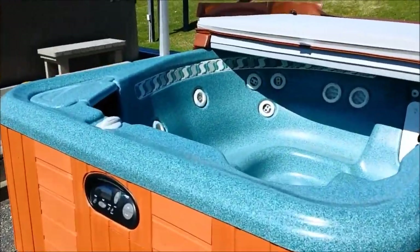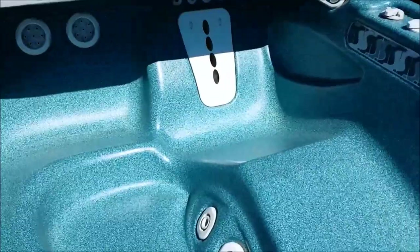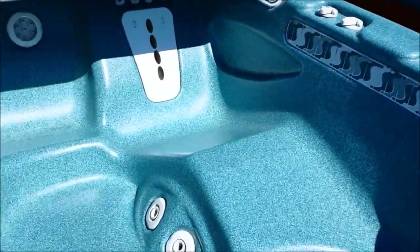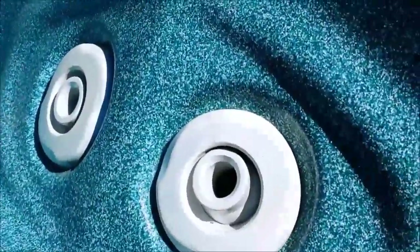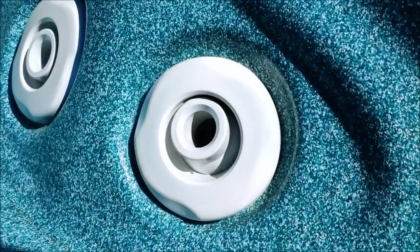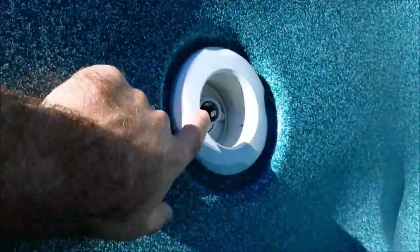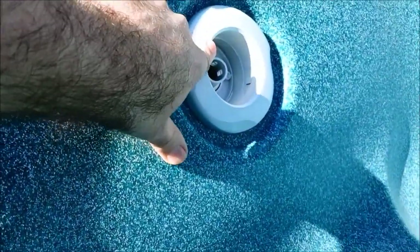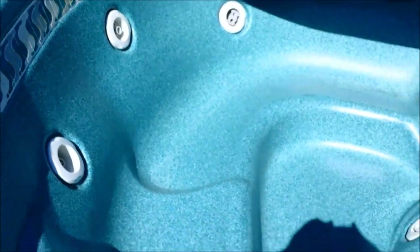Let's start with the older hot tub here. Taking a look at the interior, we can see it's got a nice, smooth, clean, glossy finish to it. If we get in close to some of the fittings for your intakes, the light lens here — let's look at these foot jets here. They have a nice, smooth, consistent color to them, and to the touch they're nice and smooth as well. You can hear that squeaky sound. So this is again on a 2000.